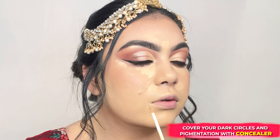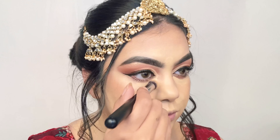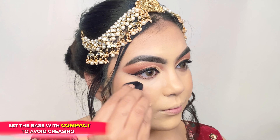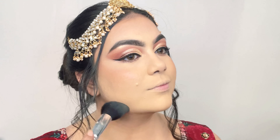Now I'm concealing and highlighting my under eyes, sides of my nose, and sides of my mouth using the Magic Wand Waterproof Concealer and blending it outwards using a dabbing motion.